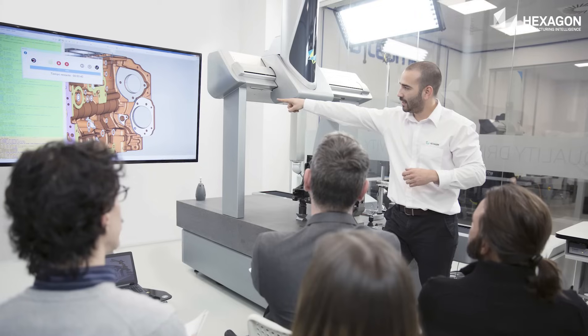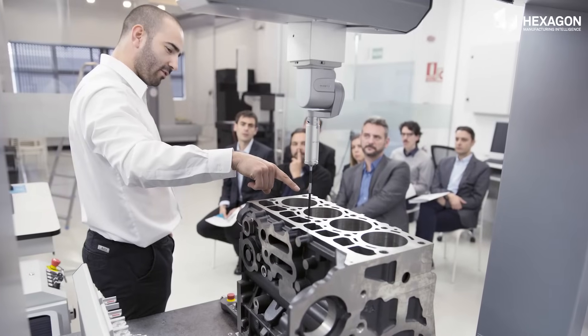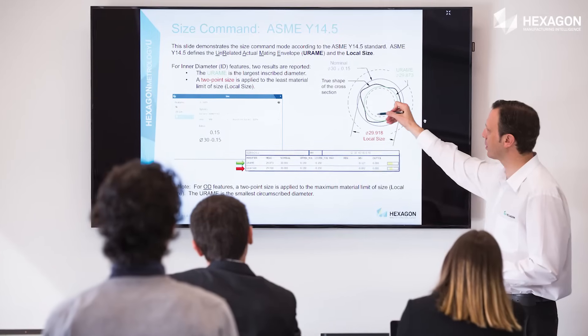You can rely on Hexagon to provide application support, on-site inspection, and training. Our solution centers worldwide are there to support you every step of the way.